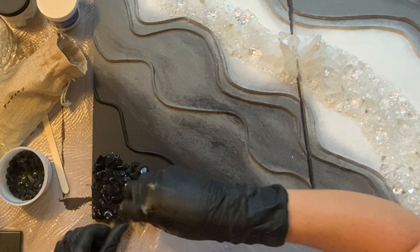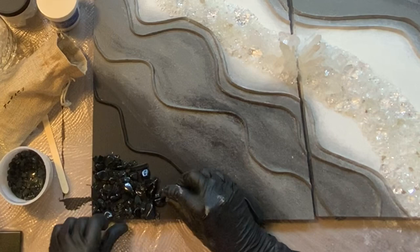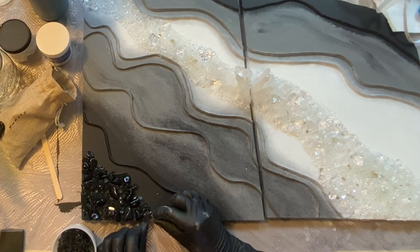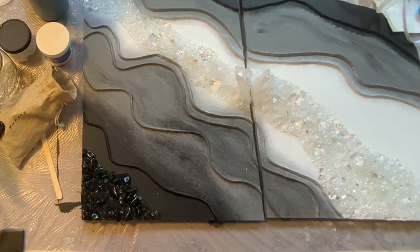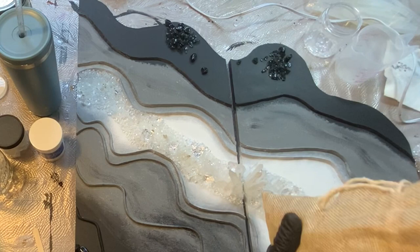These are some black obsidian tumbled stone chips that I got off Amazon — you can find them linked below. They come in varying sizes, some really big and some really little, which I like. I'm going to lay them down where I want them, move them around, and then come over them with some clear glue. I also had some black fire glass left over from another project, and it went really nicely in here and gave it some extra sparkle and shine. I take out my fire glass and wipe it off with a damp paper towel because it can be very dusty, and I want the glass to be as shiny and sparkly as possible.